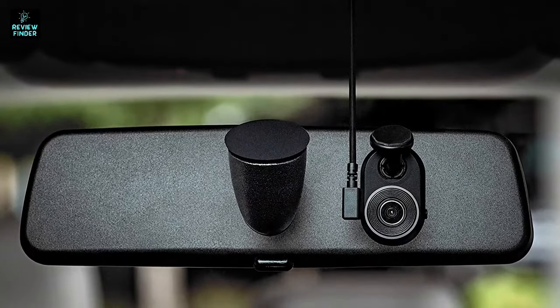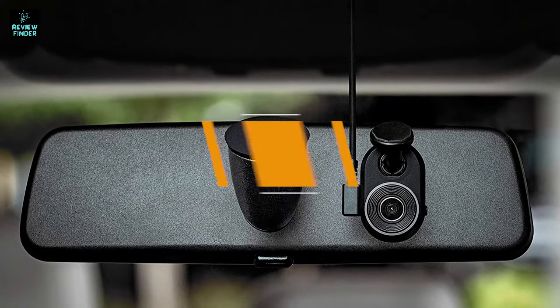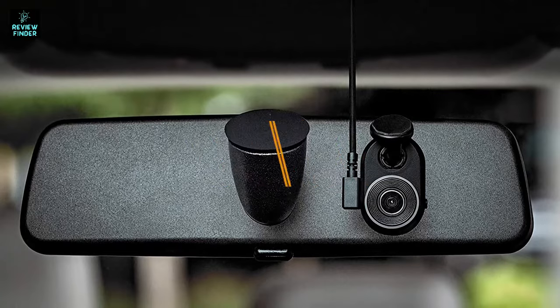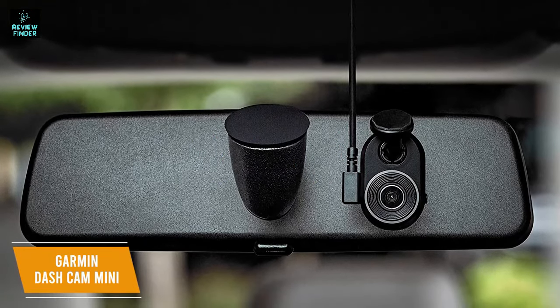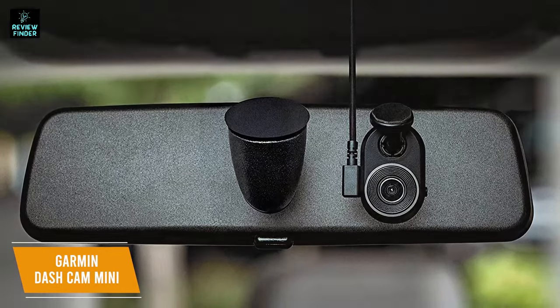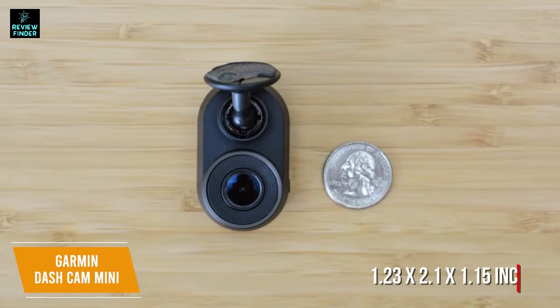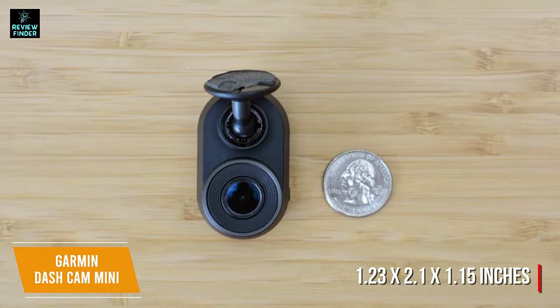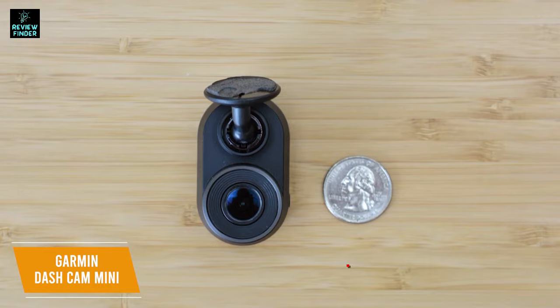A great choice for a small dash cam that you can mount without obstructing your view is the Garmin Dash Cam Mini. Coming in at a price of about $125, the Garmin Dash Cam Mini has a tiny design that can still capture footage in HD and has a quick-release mount for easy removal. Built with a compact design that measures 1.23 by 2.1 by 1.15 inches, this car key-sized dash cam is small enough to discreetly mount behind your rearview mirror.